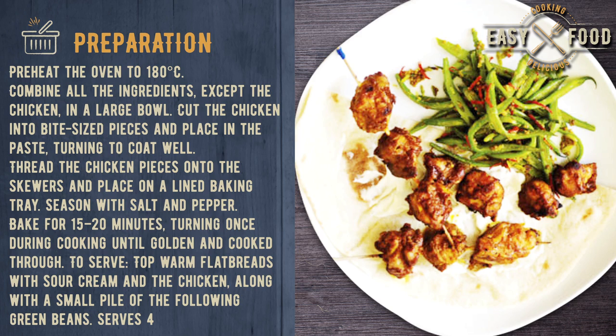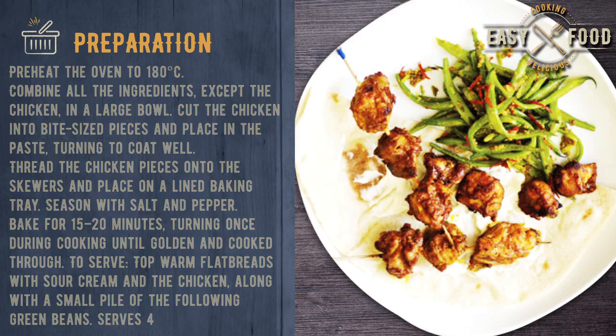To serve, top warm flatbreads with sour cream and the chicken, along with a small pile of green beans. Serves 4.